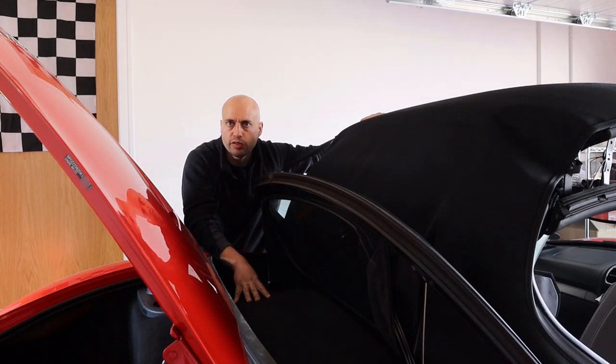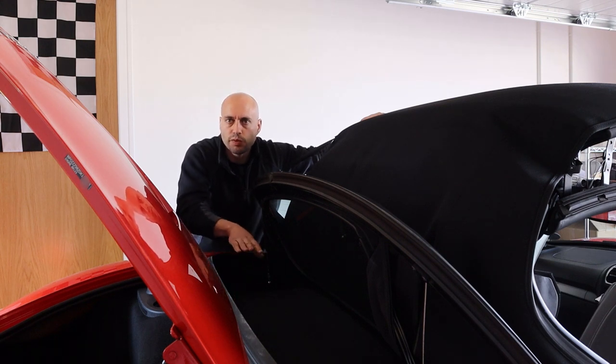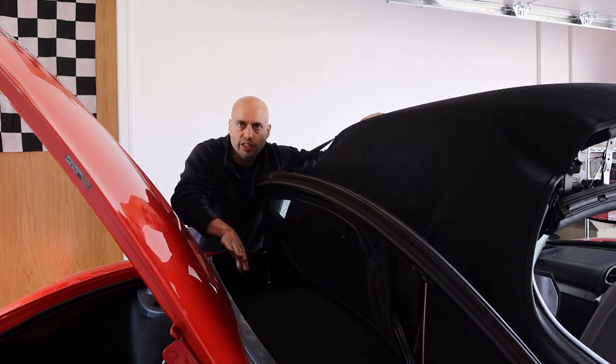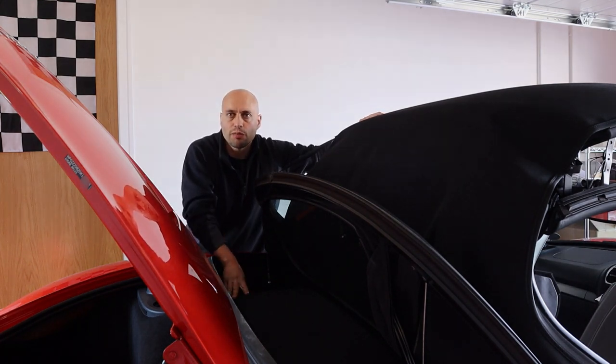There are three things that we have to remove: a carpet, some sound deadening, and then a metal plate that actually covers the engine bay. Before we start, it's important to note that you have to be very careful — we don't want to scratch anything, we don't want to break anything. So let's just take our time and go through it step by step.